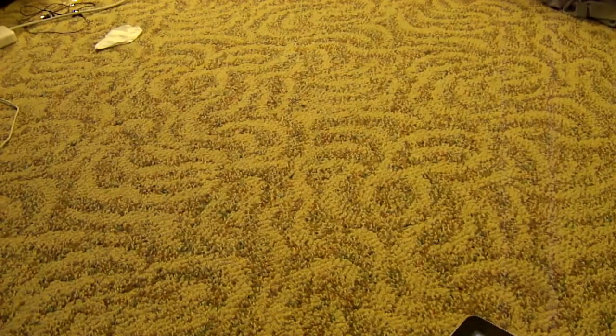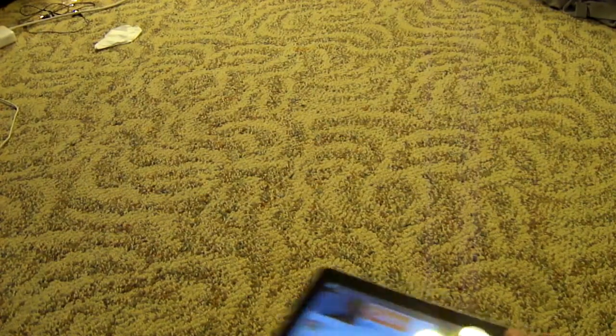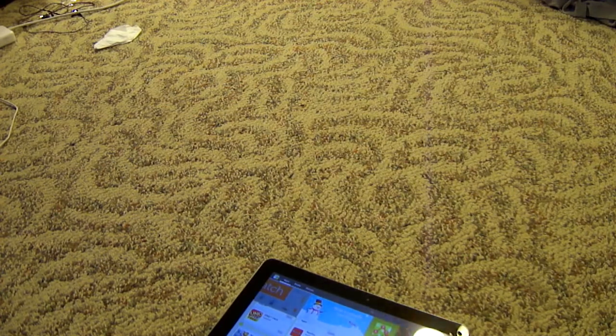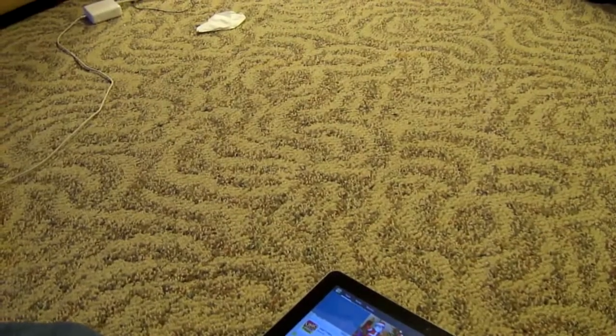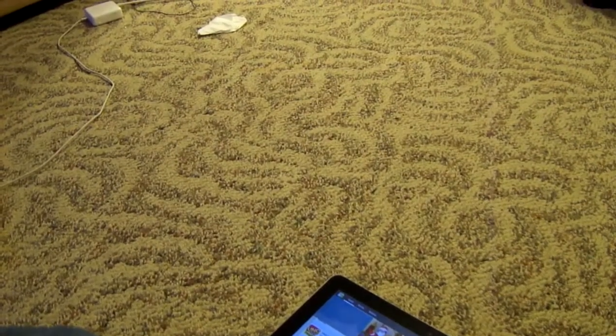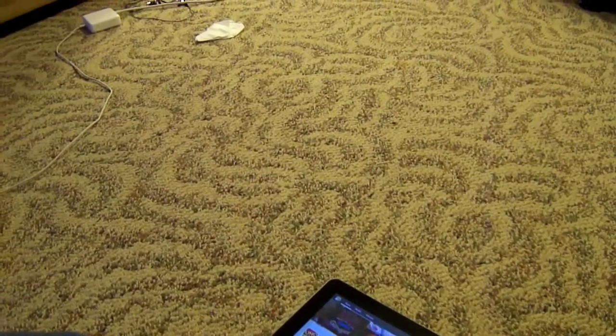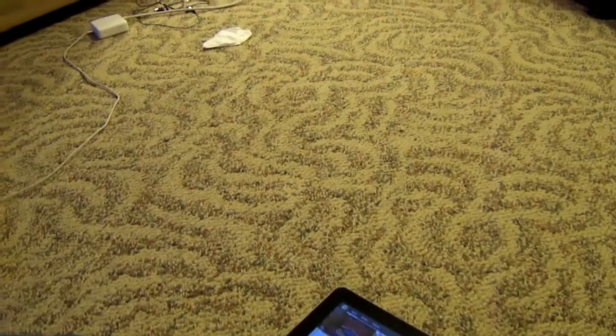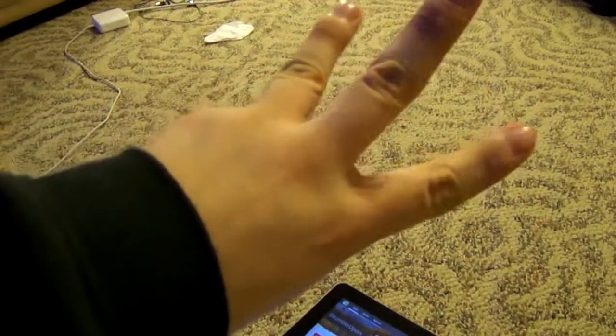If you guys have any questions about this tablet or the iPad 2, go ahead and leave them in the comments below. If you liked this video, go ahead and rate and subscribe, and feel free to follow me on Twitter and Google Plus. This has been GeekyBorn — signing off, see you later.